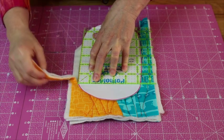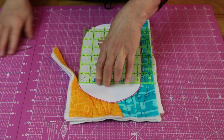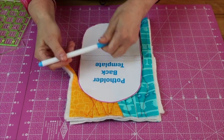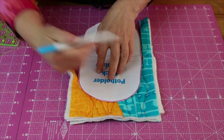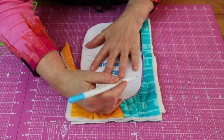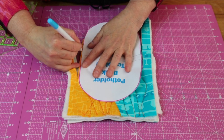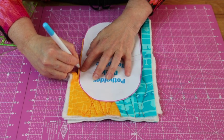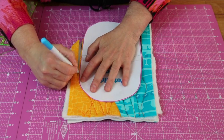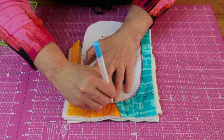The other way I like to do this — and be careful, you have to press really hard because there are so many layers — is to use my erasable pen and just trace the template shape. So I'm going to trace the shape around the template. It looks like my ruler slipped a little bit here so I'm going to tidy that up and trace the shape around.